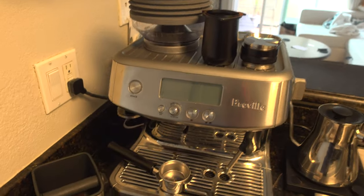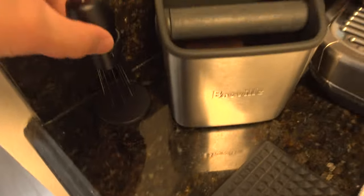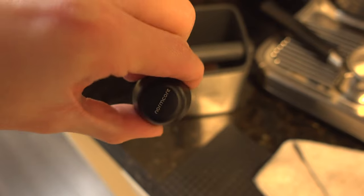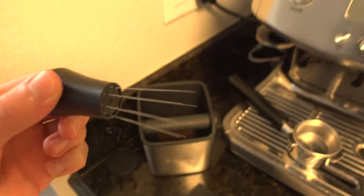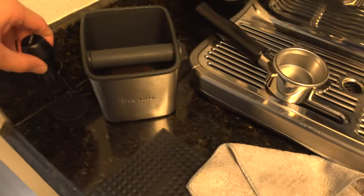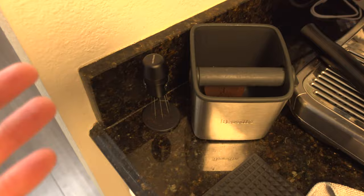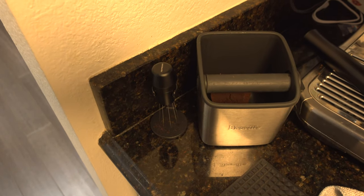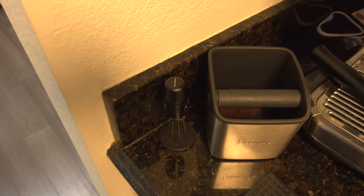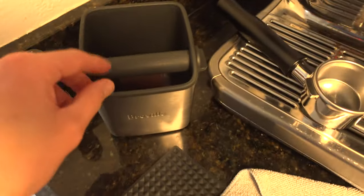This is the Barista Express Pro — one up from the Barista Express. I'll go over some of the things here. This by Normcore is a WDT tool — Weiss Distribution Tool. This really helps with moving the espresso grinds around to flatten out the bed, reduce clumps, and reduce channeling, which causes sour espresso.